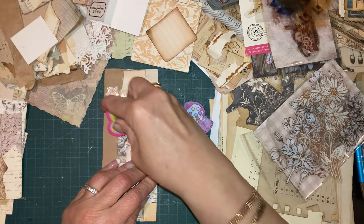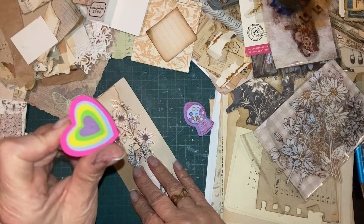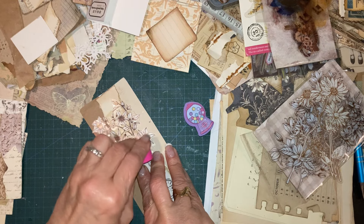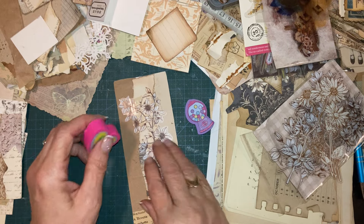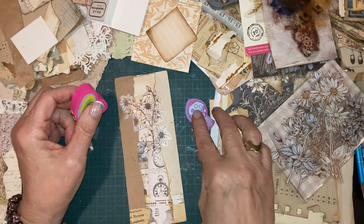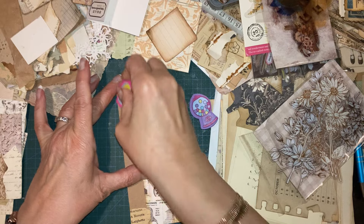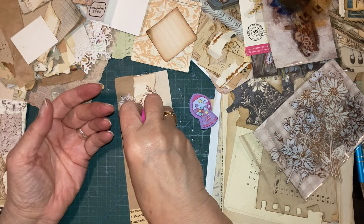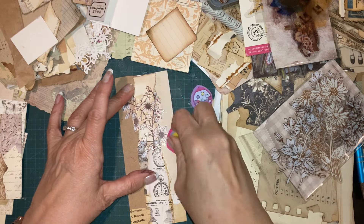I'm going to try this new unused eraser technique to see if it takes the shine off the sticker. This is an experiment, Jen. Excuse me if I sound a bit croaky — I don't know what it is with Wednesdays. It's Wednesday today and last night I wasn't feeling a hundred percent, and this morning I woke up with a really bad sore throat and loads of gunk again.